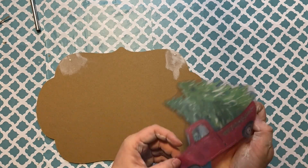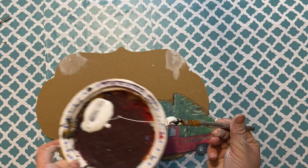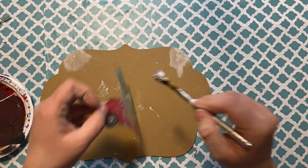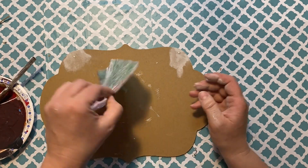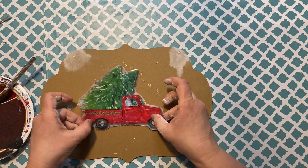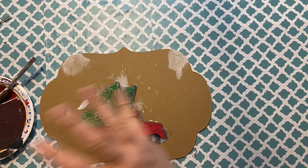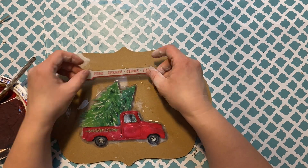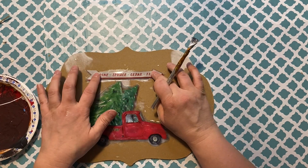I've used some of these stickers already and I can link some of those videos above. I'm using Mod Podge and applying it to the back of the little truck and to the front — this will help glue it nicely so it sticks to the sign. I'm also adding some trees so it looks like the truck is driving through a forest. I do the same thing with the trees and the little sign, and that's it for the Mod Podge.